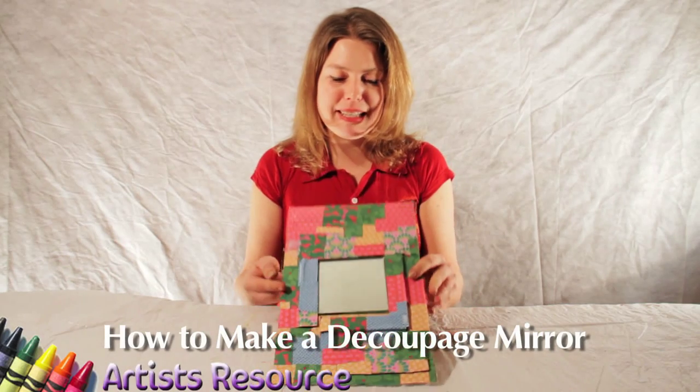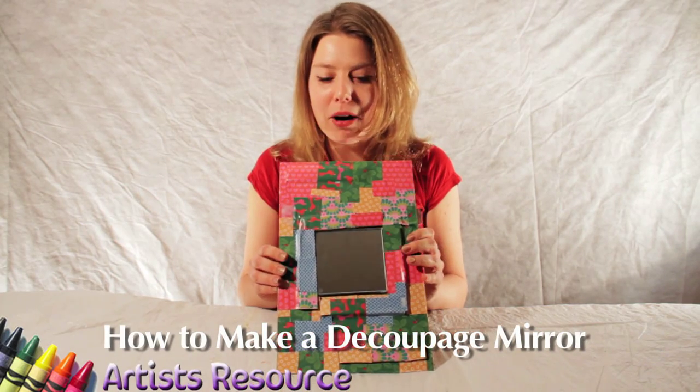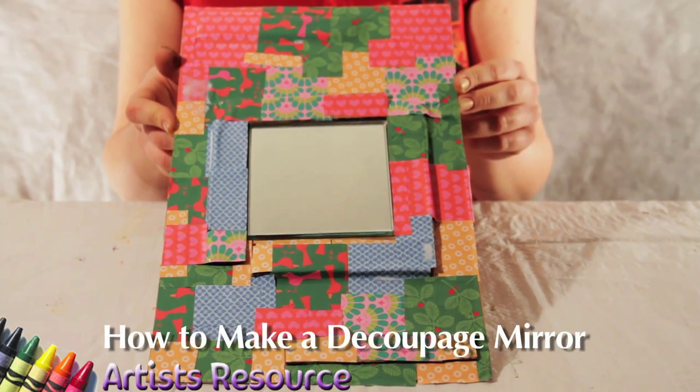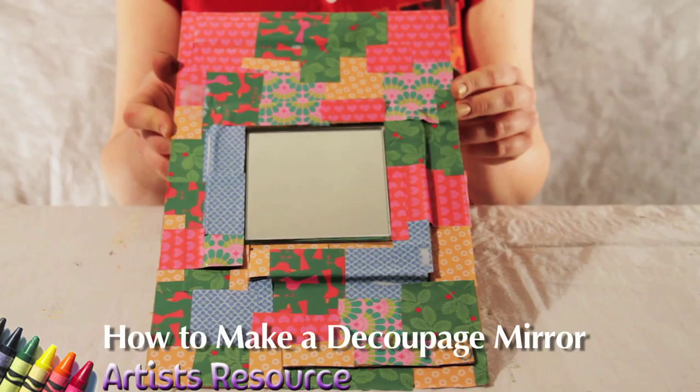Hi guys, today I'm going to show you how to make this awesome decoupage mirror. It's so easy and how beautiful does it look! You could give this to anyone as a gift or make it for yourself.